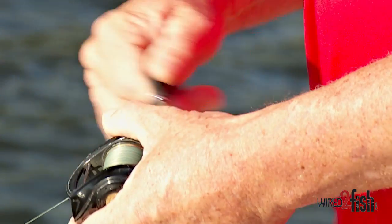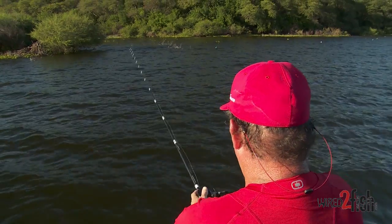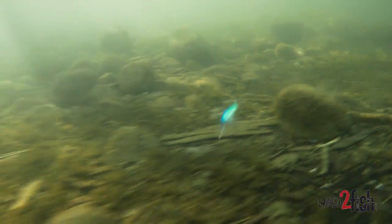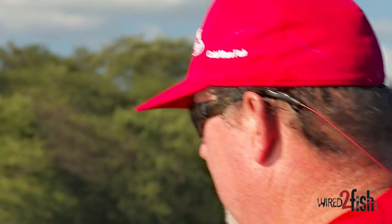I actually learned my lesson the hard way throwing fluorocarbon when a fish broke my line in a tournament. I retied and kept thinking what was the deal. If I hadn't laid that rod down I'd probably lost every fish that bit me, but the line just got very very brittle because it was getting stressed out. Fluoro sinks and does a lot of things, but it has quite a bit of stretch, and you're taking all that stretch out when you're making long hard casts, especially with deeper crankbaits.